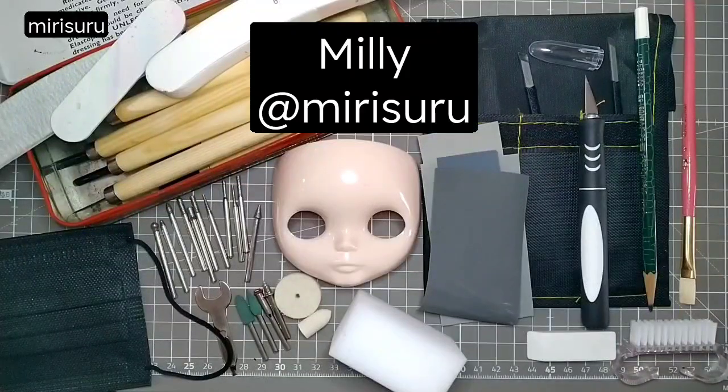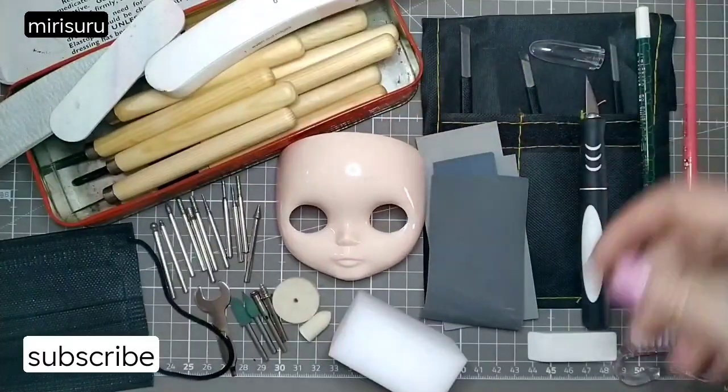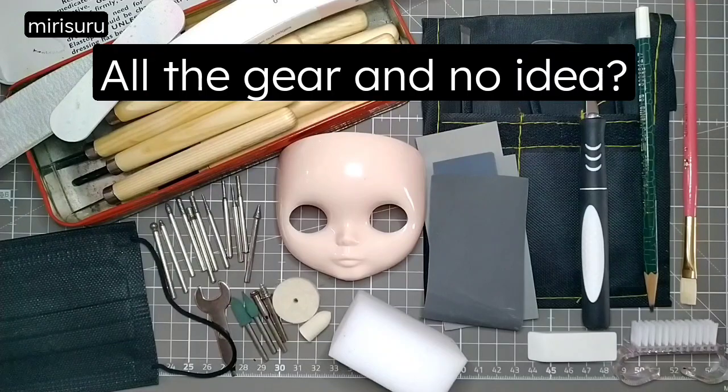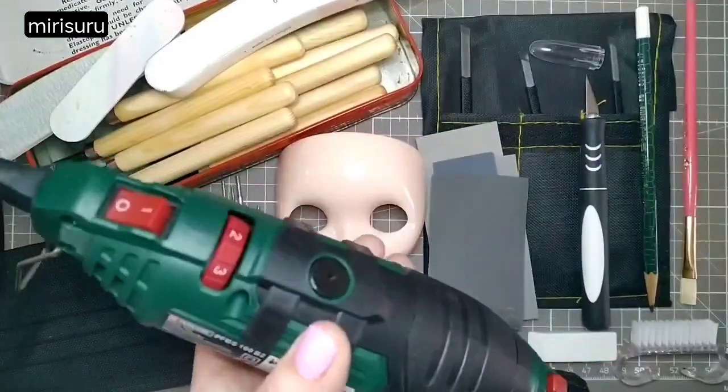Hi, this is Millie, and today I'm going to be customising this faceplate. As you can see, I've got quite a few bits and pieces to help me along, including this, which I bought last year.